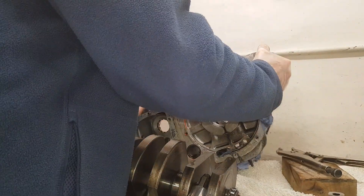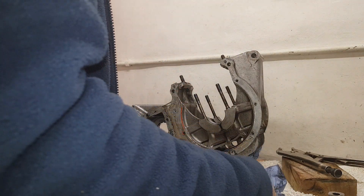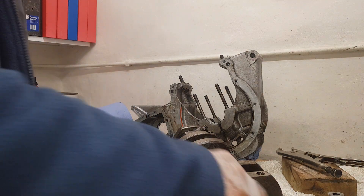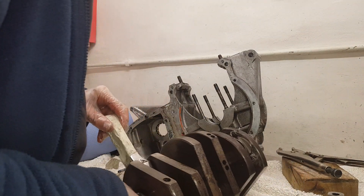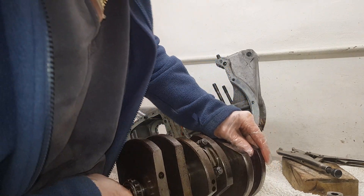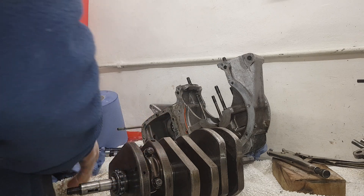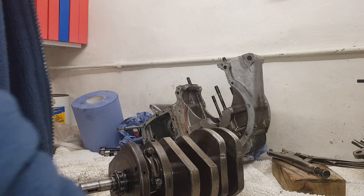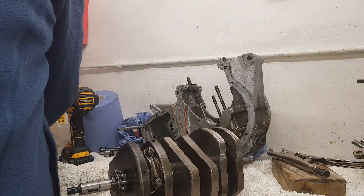The crankshaft is out. The last job is to take the conrods off the crankshaft, and then we're fully dismantled. We can start assessing the job, cleaning the crankshaft, and working out what needs replacing ready for reassembly. I'm going to take off the timing side conrod first, and let's see what we've got. Using the right size socket helps.